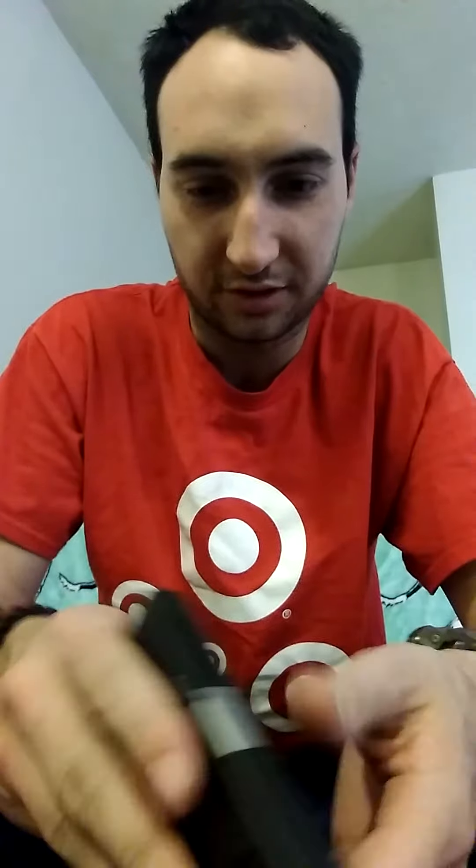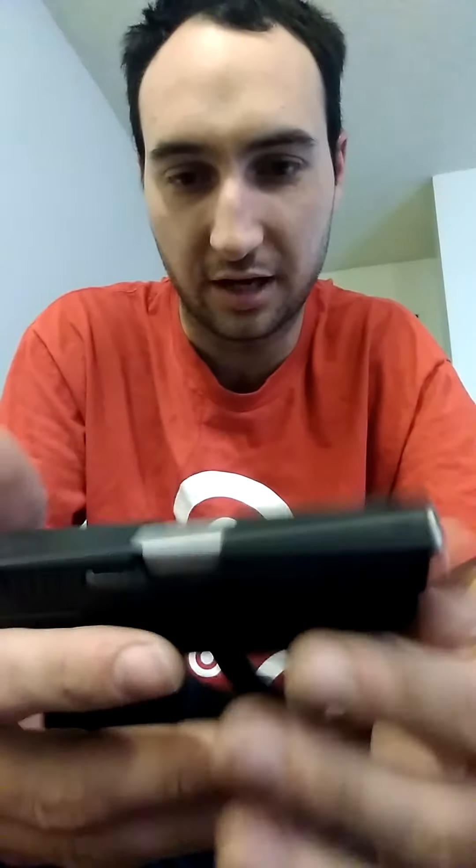Hey, what's up guys, I'm back doing another gun review — it's been a while since I've done one. I recently picked up this little pocket pistol here for about $200. It is a Taurus TCP 738, .380 caliber.